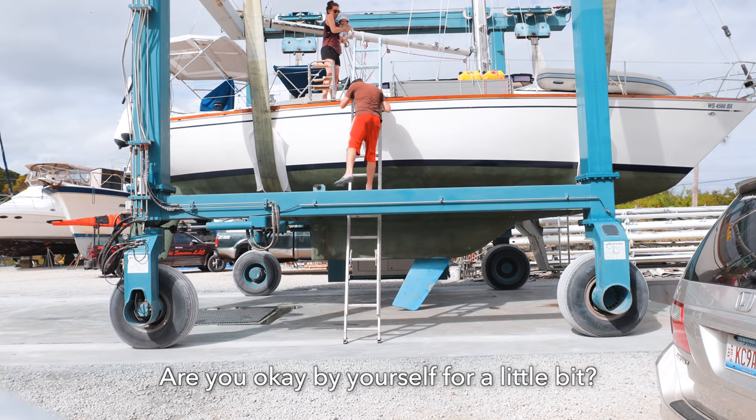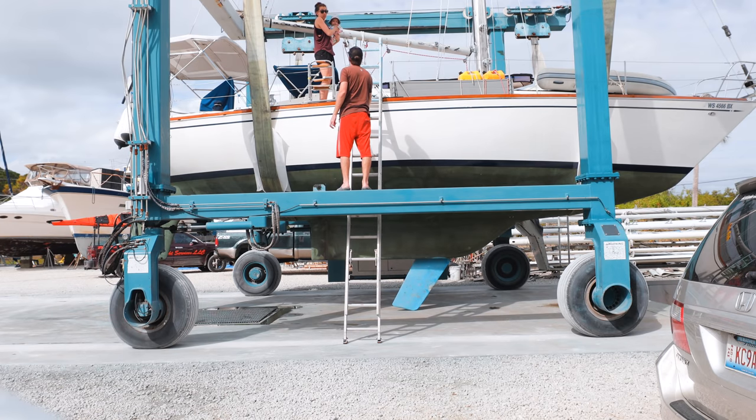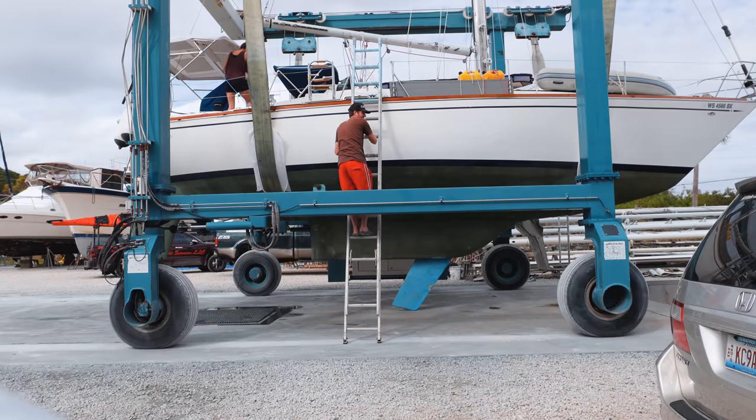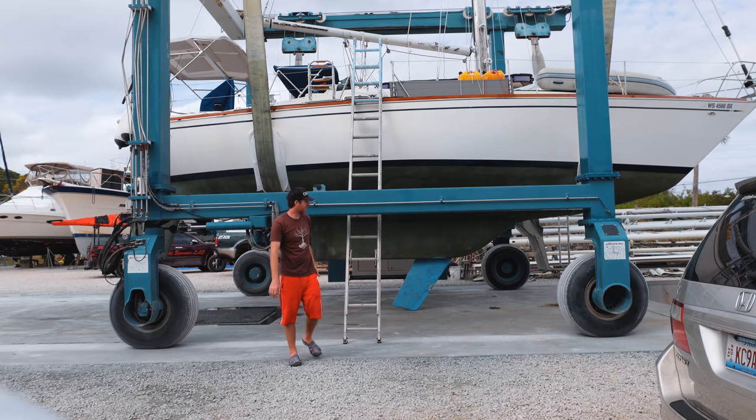Are you okay by yourself for a little bit? I'm going to do the centerboard. We're going to paint the centerboard. What are you driving? That thing fully smokes. It goes down to like eight feet, otherwise it's like four and a quarter.